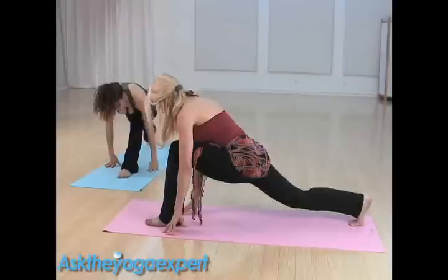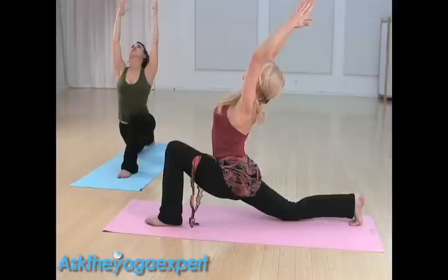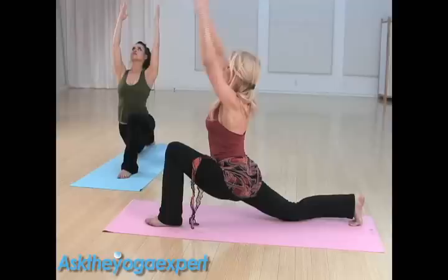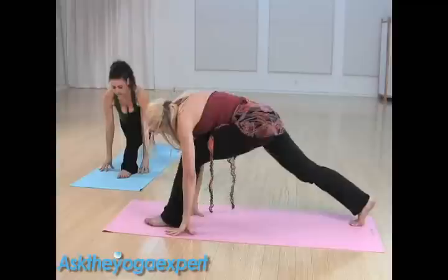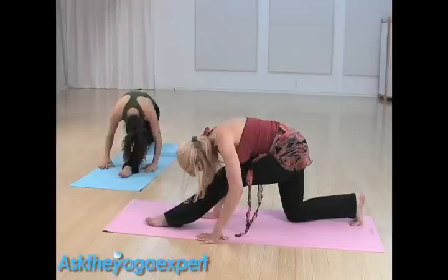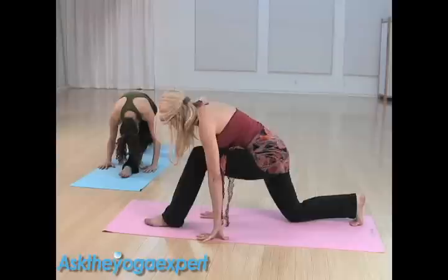One more time, inhale, coming up into your psoas and quad stretch. Big breath in, reach through the fingers, exhale back. Big breath in, exhale, take the hands to the floor. Big breath in, exhale, straighten both knees. Bend the knee, sit back, then inhale, bending the knee, place the hand forward and step back into our downward dog.